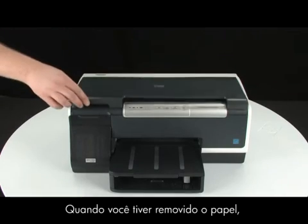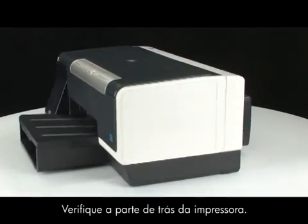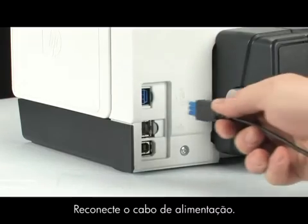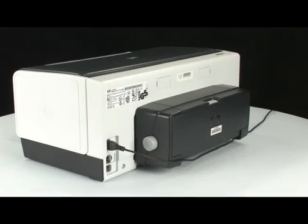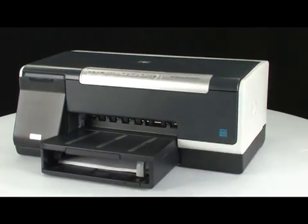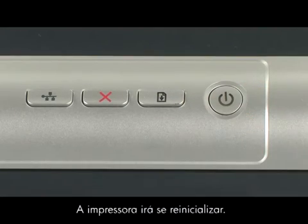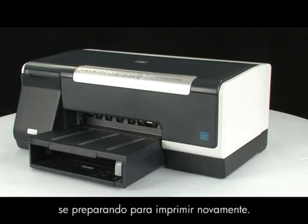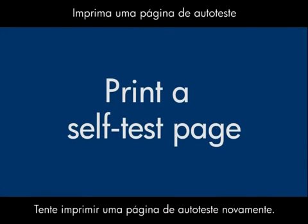When you've removed the paper, close the top cover. Go to the back of the printer and plug the power cord back in. Go to the front of the printer and press the power button to turn the power back on. The printer will reset itself. As it resets, you will hear the printer preparing to print again. It may take longer than usual to turn back on.